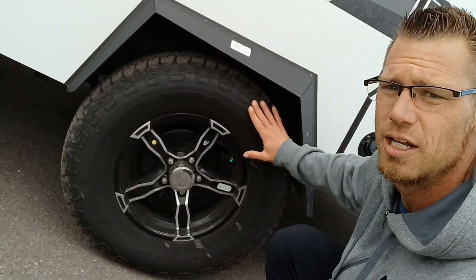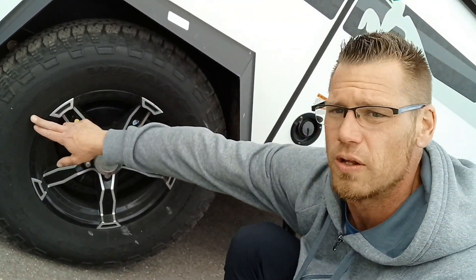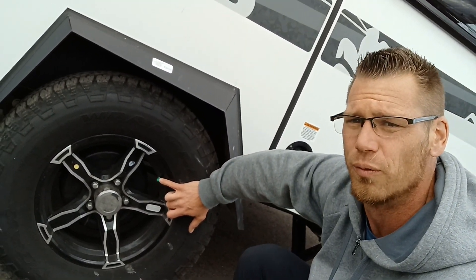Nice aluminum wheels with good Goodyear Wrangler tires — they are 235/75-15 all-terrain tires. The green valve stem means you're filled with nitrogen.